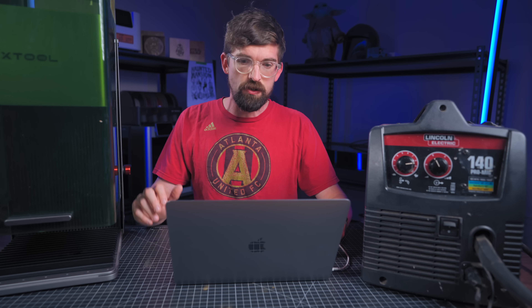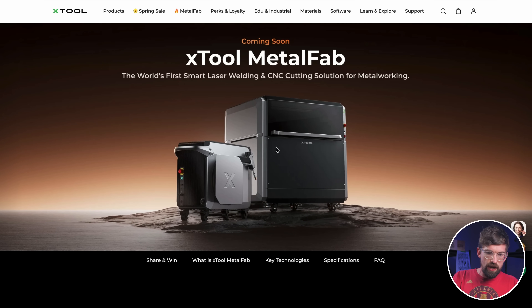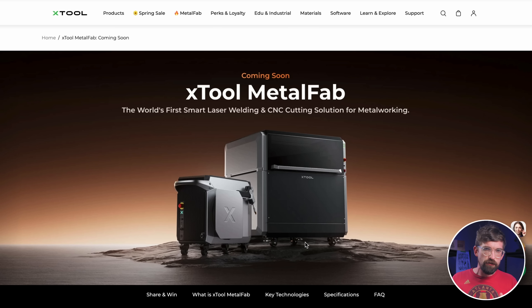Let's talk about what this machine is — I'm going through their product page. At the time of recording it's still pre-release with a Kickstarter coming, so details may change. The machine is basically two different machines, and the laser welder on the left is essentially a laser version of a traditional welder.